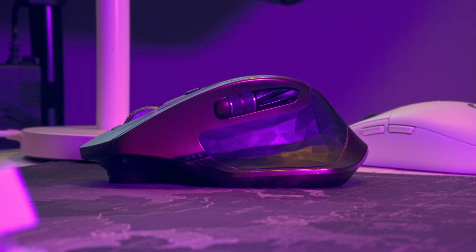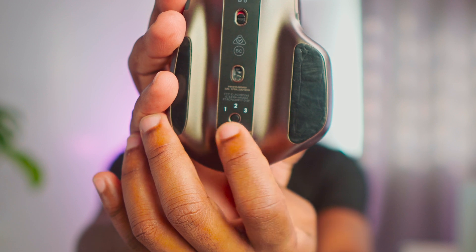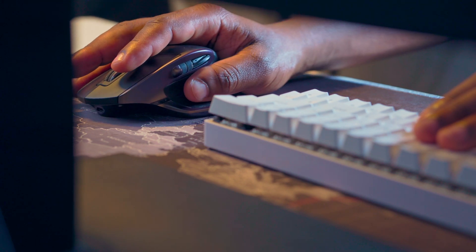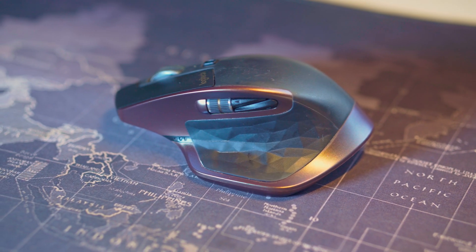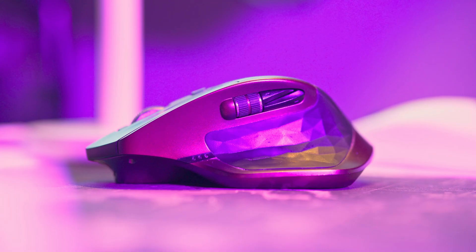The MX Master actually comes with much more, as expected of a productivity mouse with all those bells and whistles. On the back, there's a button labeled 1, 2, 3 that gives you three different profiles — you can connect the mouse to three different computers if you'd wish. There's also a thumb button where your thumb rests, and using the Logitech Options software you can customize it. Apart from the forward and back buttons on the side, there's also a scroll wheel you can set for horizontal scrolling or other settings.